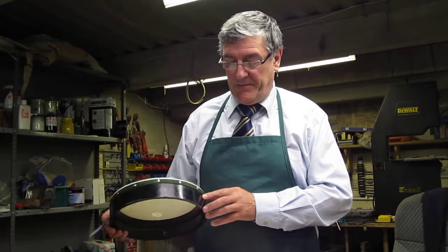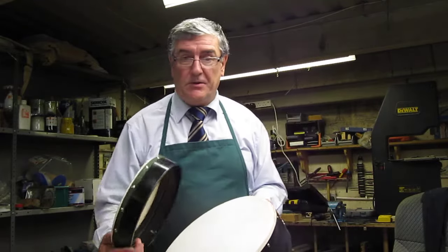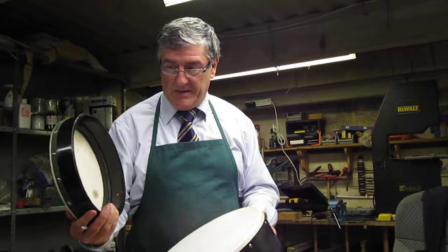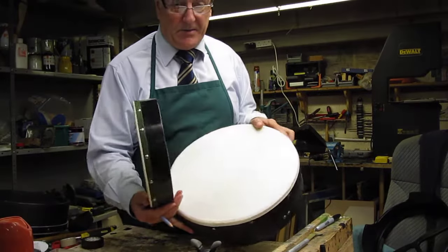The effect of taping a bodhrán. If a bodhrán is taped it gives the effect of double skin. So this is how I do it — very easy to do it, you can do it yourself at home. I use a plate, in this case I'm using a small bodhrán, to make a circle on the bodhrán that I'm going to tape.